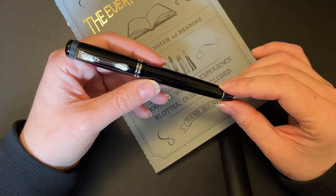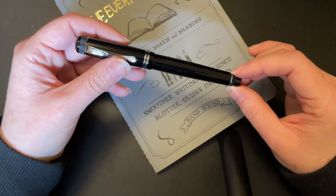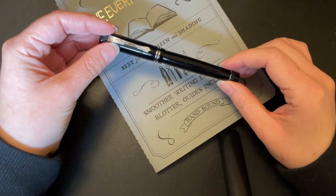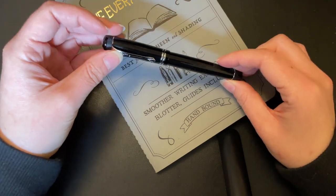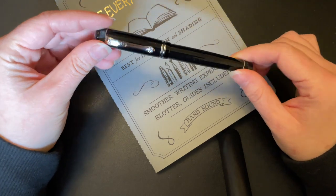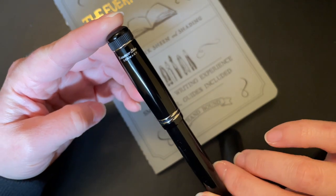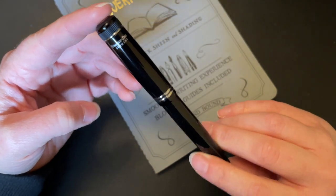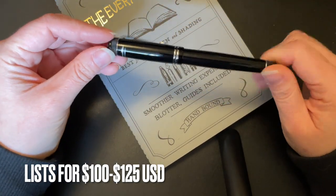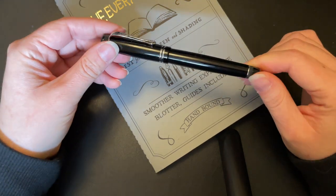Parker wants to be known today. This is the Caveco Dia 2. I have it in the chrome version — you can also get a gold version, but I don't really like the gold version; I much prefer chrome, but that is just a pure taste thing. This pen was sent to me by the awesome folks over at Caveco in Germany, so I did not pay for this pen, but I am not being paid for the review, so everything is my own opinion.